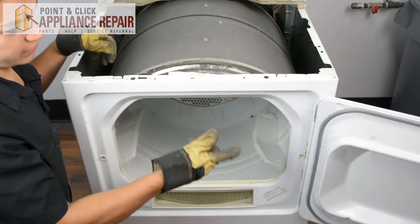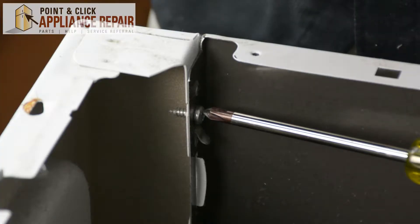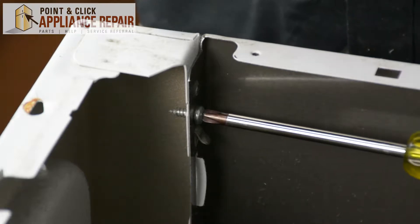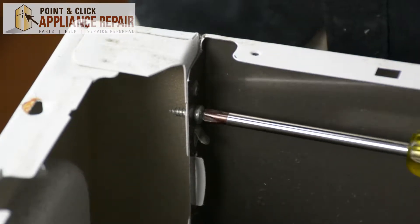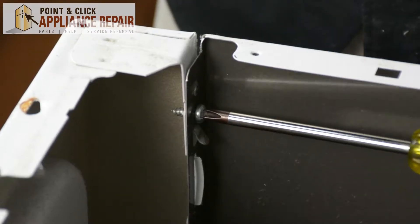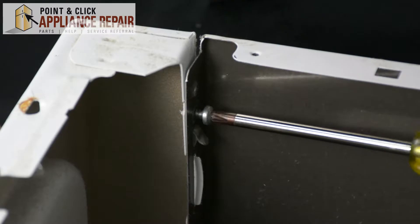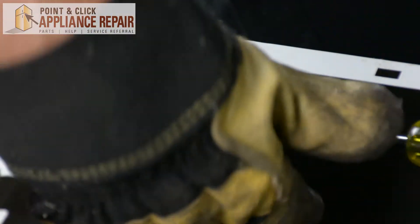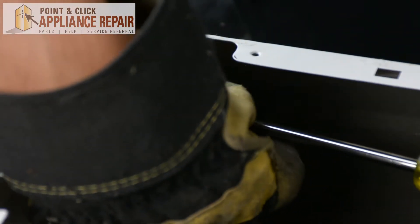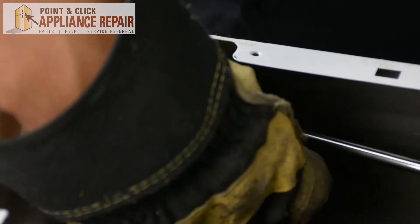Now that I've got these screws out, I want to close up our front dryer door. I've got two more screws that screw into the front panel and I'm going to have to remove those as well. When you remove them, just make sure that when you get close to having them come out, you catch them because you don't want them to fall down into the dryer.